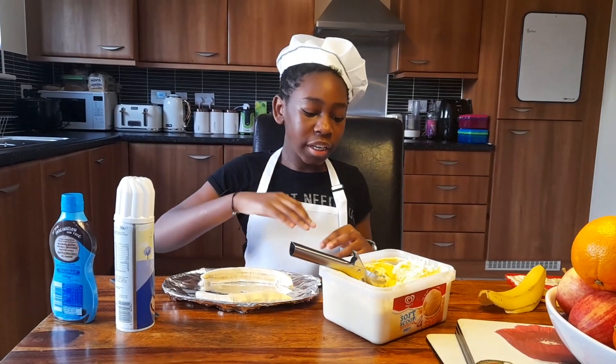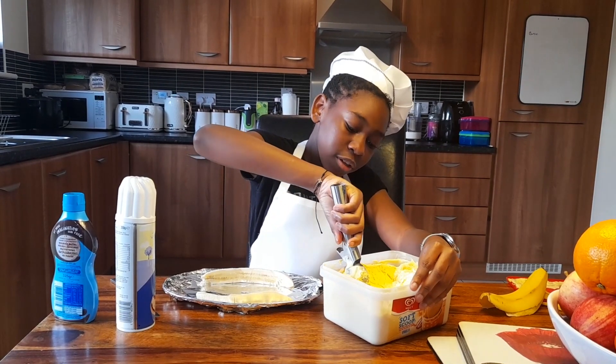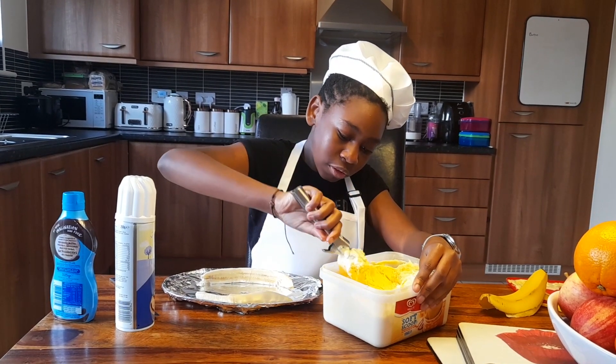Next you're going to want to take your ice cream and scoop it. It depends on how many scoops you want, but I'm going to do about four.